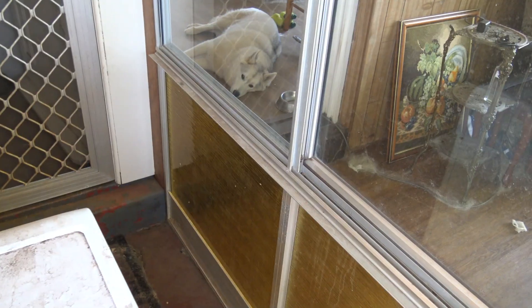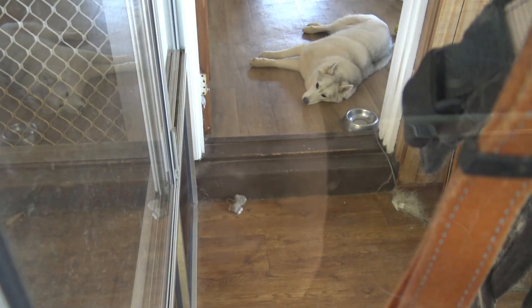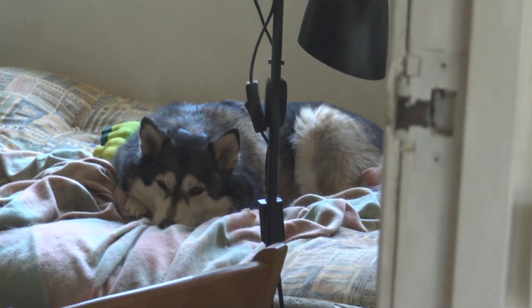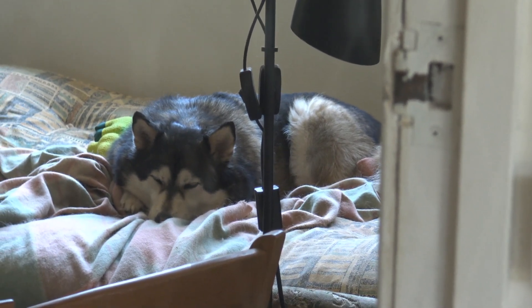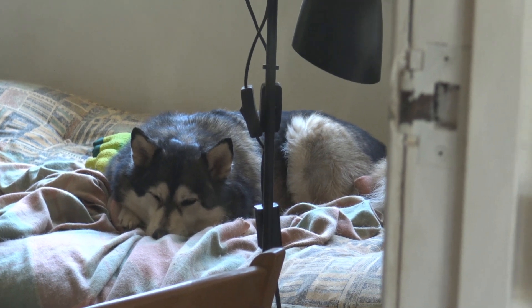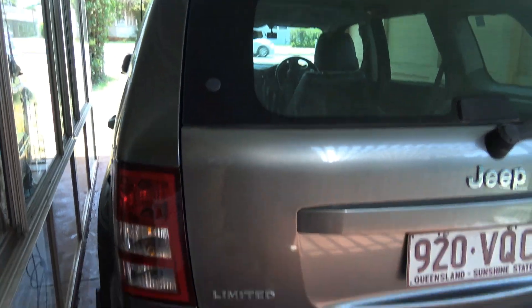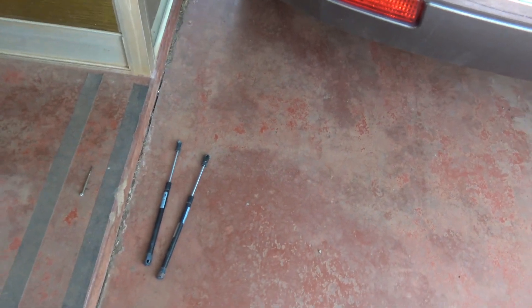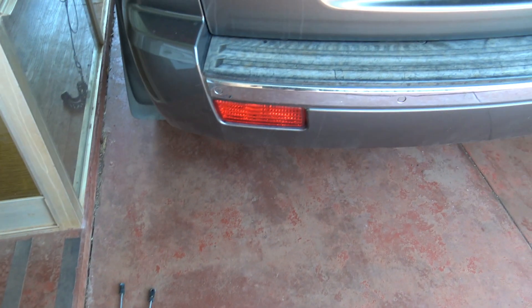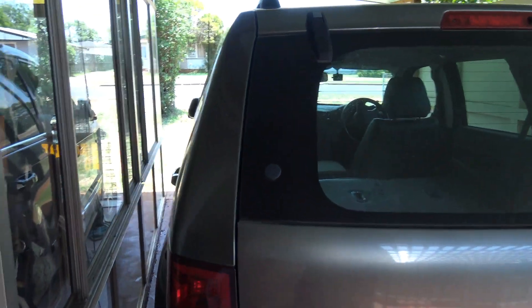The dog is supervising me — sweetie. Wolfie is supervising me as well, he's a good boy. So that's all the jobs done, and the extra parts I can just chuck in the bin. We'll catch you all later, have a good day everybody — see ya!